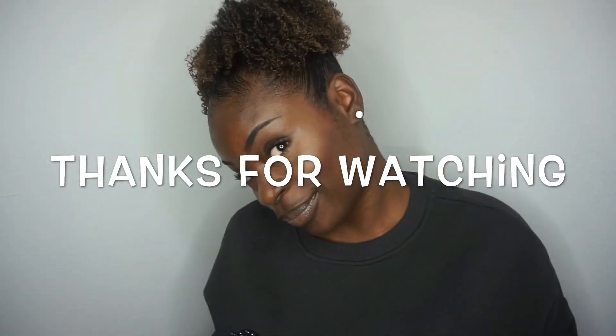I've already done my makeup so here is the final result. Can we please just have a moment to appreciate these edges and these curls? If you thought this was an easy to follow along video, let me know in the comment section, thumbs up this video, and I'll see y'all in my next video, bye!